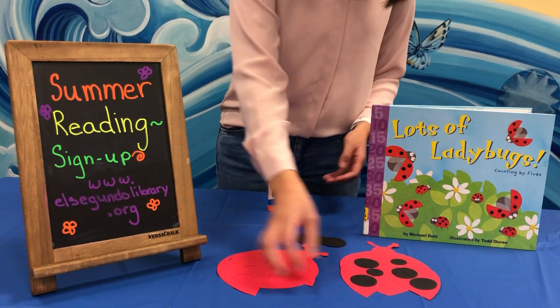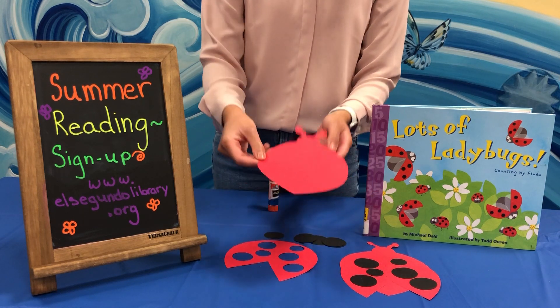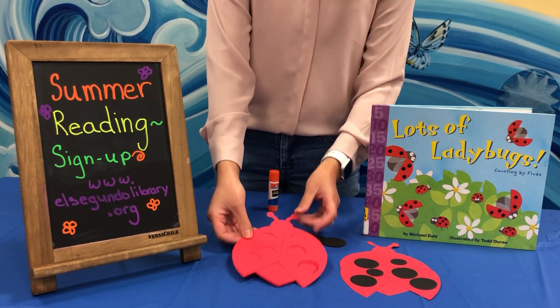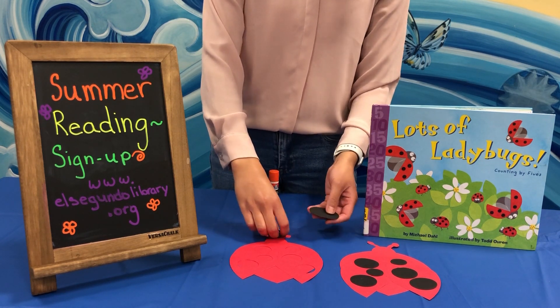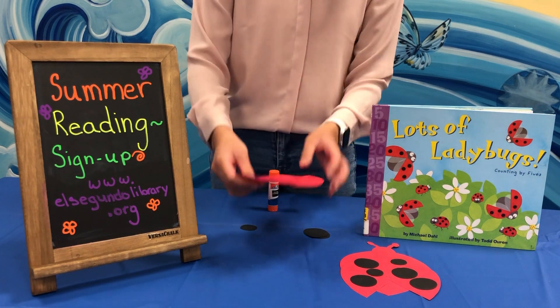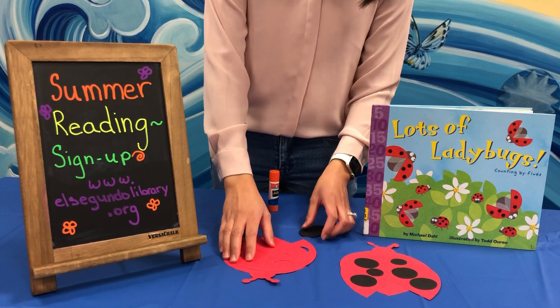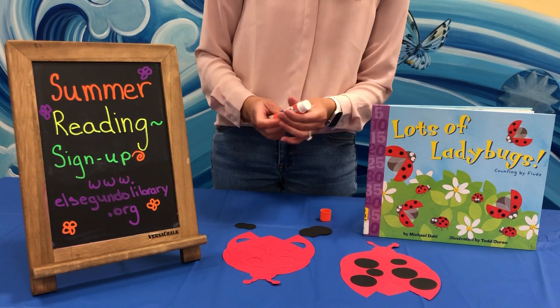For our craft, you are going to have everything in your bag that you need. It's going to be the ladybug body, wings, and ladybug spots. In our bag, we're going to have different sized spots, and we're going to talk a little bit about the sizes of the spots and practice figuring out where they need to go.